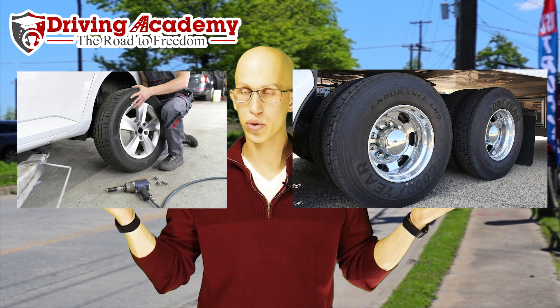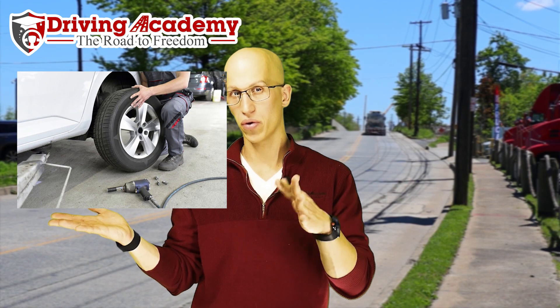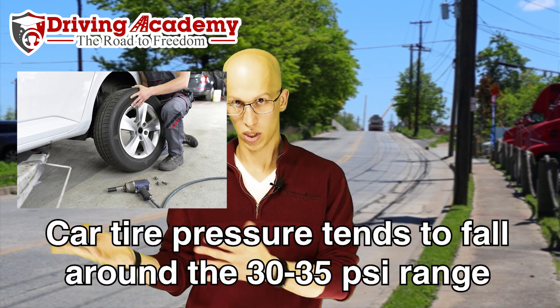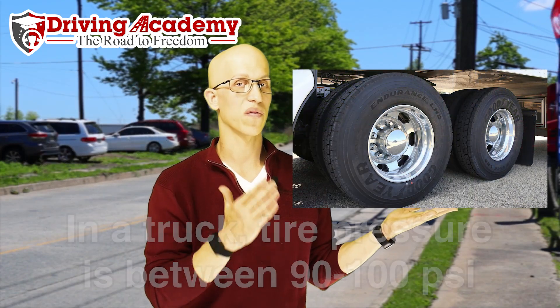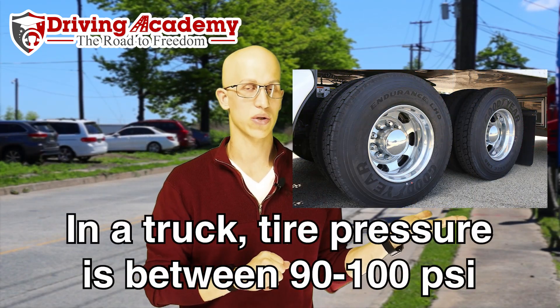You do not have the same air pressure in a car and a truck. In a car, 30 to 35 PSI, depending on the vehicle you're driving, is normal. In a truck, you're going to want anywhere from 90 to 100 PSI in that truck tire.